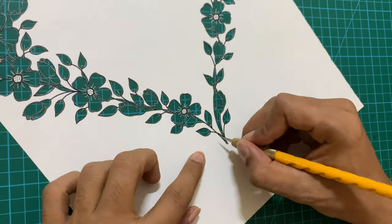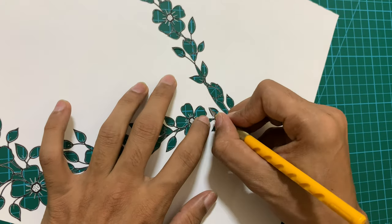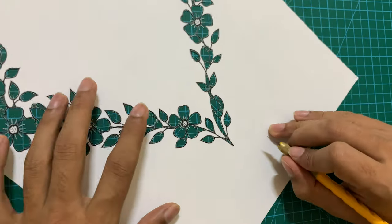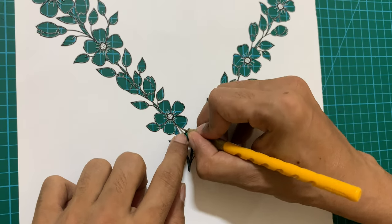The only thing now remaining are the borders. You can cut the inside border first or the outside border first, but generally I prefer to cut the inside borders first because it keeps the design more stable for cutting the outside border.